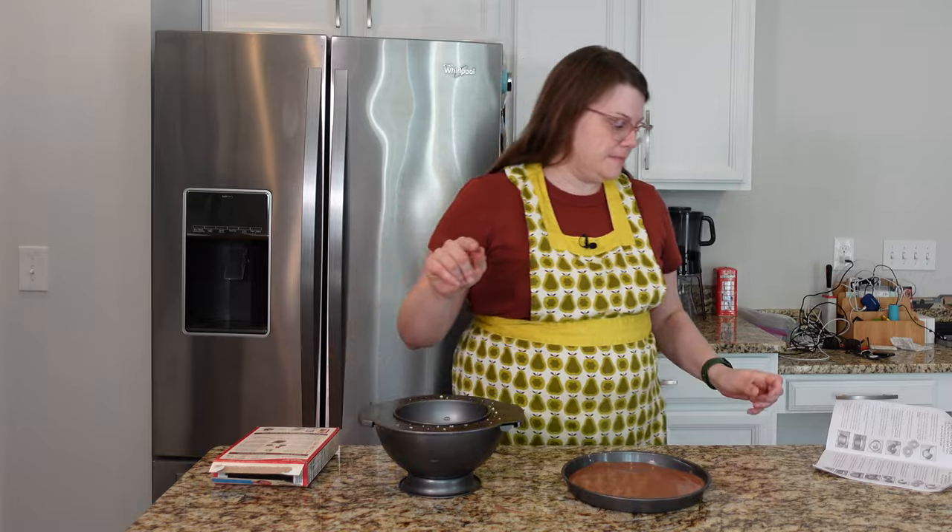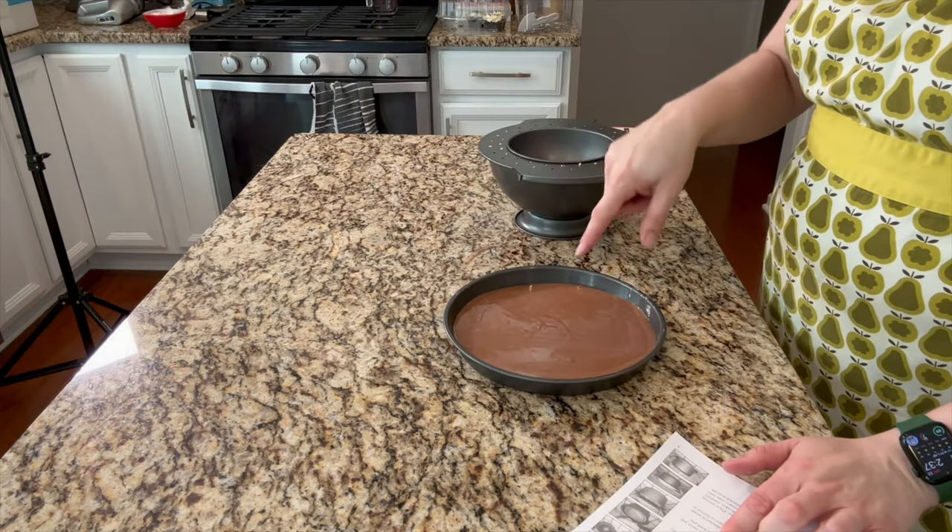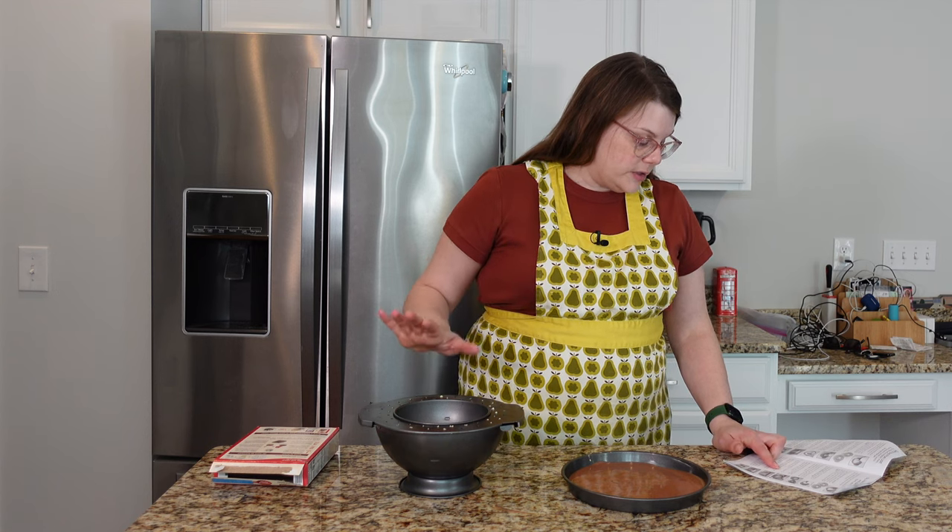You have to bake them at the same temperature but for two different amounts of time. The base pan — this little skinny guy — 28 to 30 minutes, and then the other one, 40 to 50 minutes. I'm going to bake these, let them cool, and then it's time to fill.